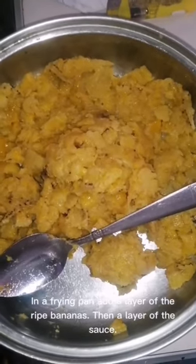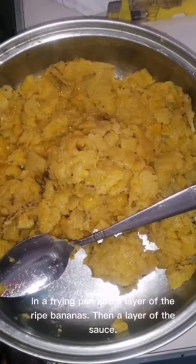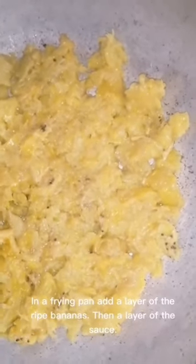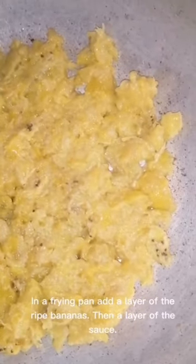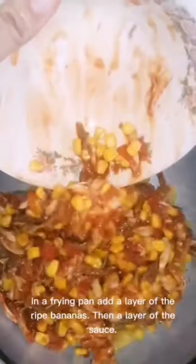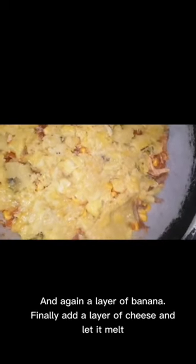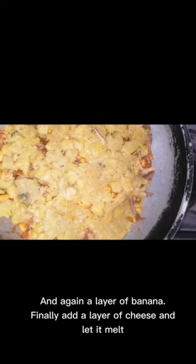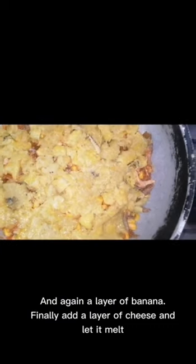In a frying pan, add a layer of the ripe bananas, then a layer of the sauce, and again a layer. And again a layer of banana. Finally, add a layer of cheese and let it be baked.